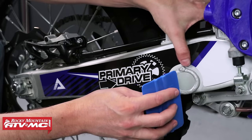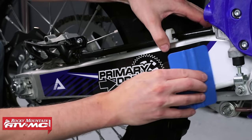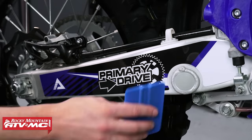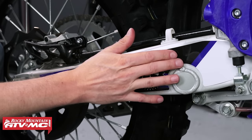So if you have flat surfaces — swing arm, front number plate, UTV graphics — this application fluid method works really nicely. Once it's in place, you just let it dry for a little bit, then come back and hit it with the heat gun.